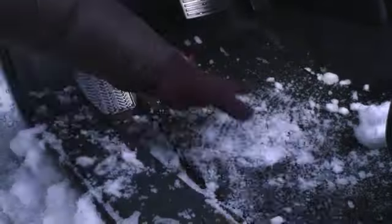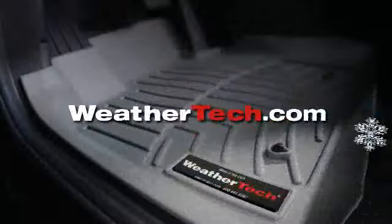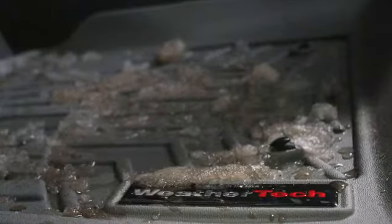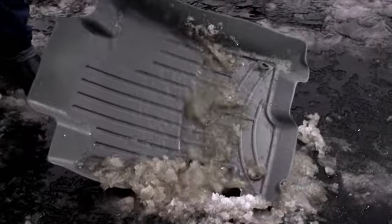This holiday season, give the gift that keeps on protecting. WeatherTech Floor Liners are laser measured to custom fit your specific make and model — front, back, even up the sides. Slush and salt stay in the liner until you wash them away.